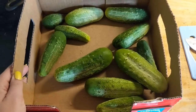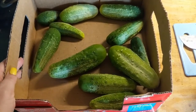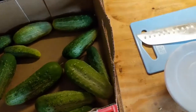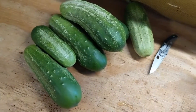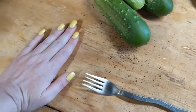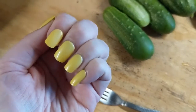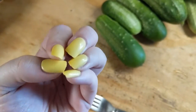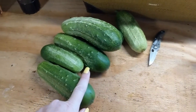Oh my gosh, so many cucumbers! Some of these are up to a week and a half old — I've had them in the refrigerator. I'm going to cut those up and make some refrigerator pickles, and take the fresh ones I just picked to a friend. Please excuse the coffee grounds on our super nice countertops. Do you love my nails? These are press-ons — I went to the drag club last night so I had to have my nails done.